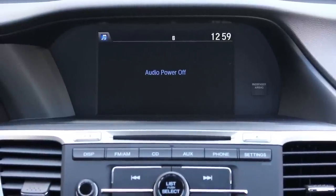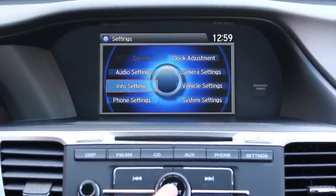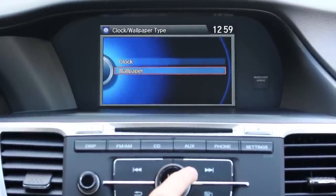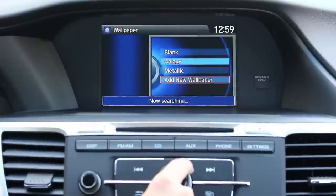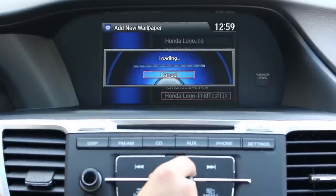Once you have connected, we're going to go to settings. We're going to scroll over to info settings and push select. We're going to select clock wallpaper type and choose wallpaper. We're going to go to add new wallpaper and push select — it will search your USB at this point. We are going to use the Honda logo for this test.